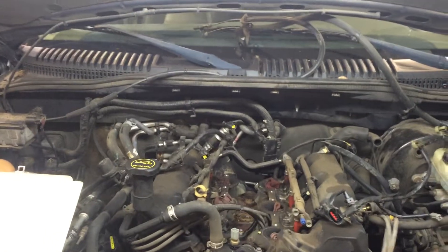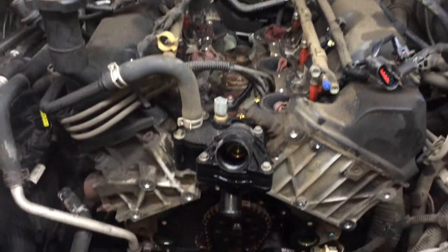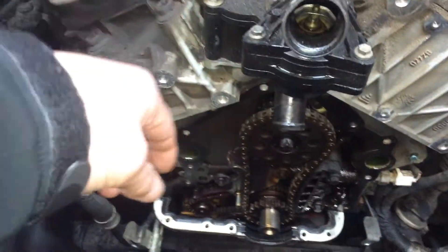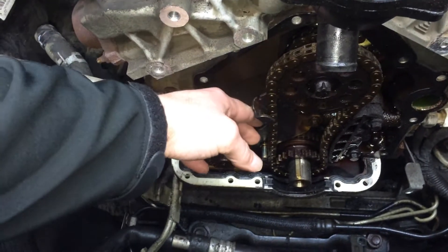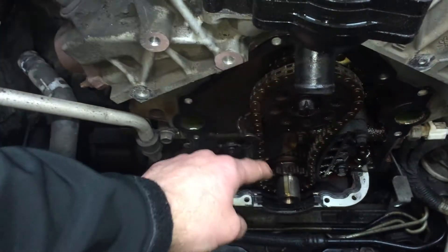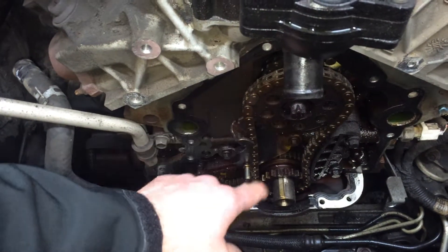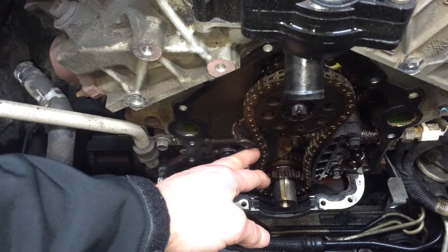Got some good news and bad news — I'll start with the good first. Here is the front cover off of your motor. The awesome news is that your tensioner here actually broke, and this is how loose your chain was. We're darn lucky that this chain did not jump gears between your camshaft and your crankshaft and ruin this motor. So that's awesome news there.